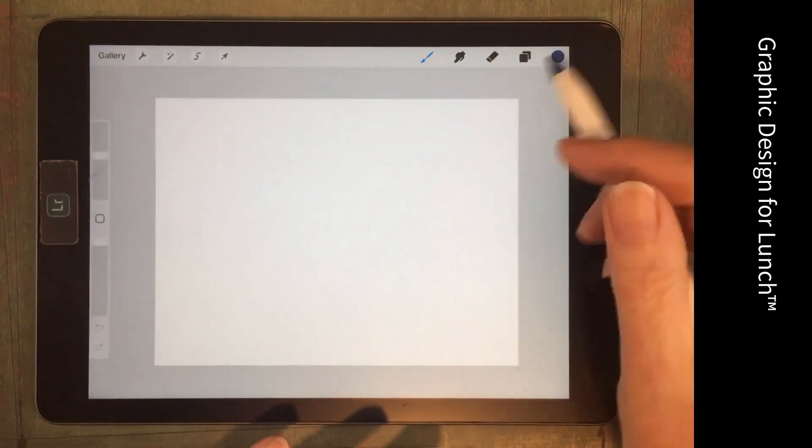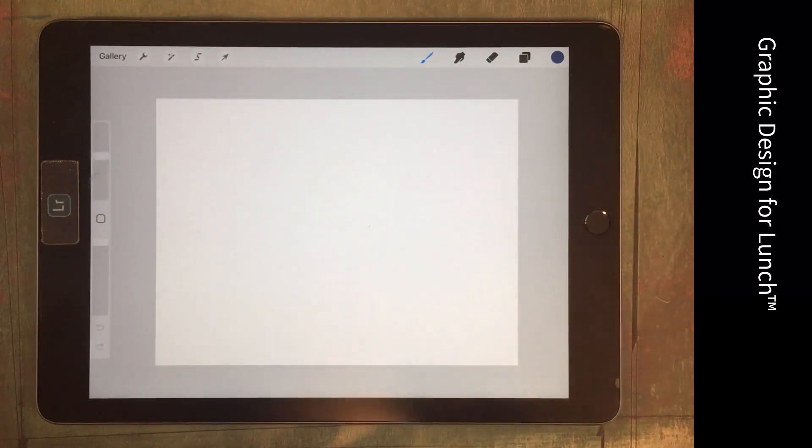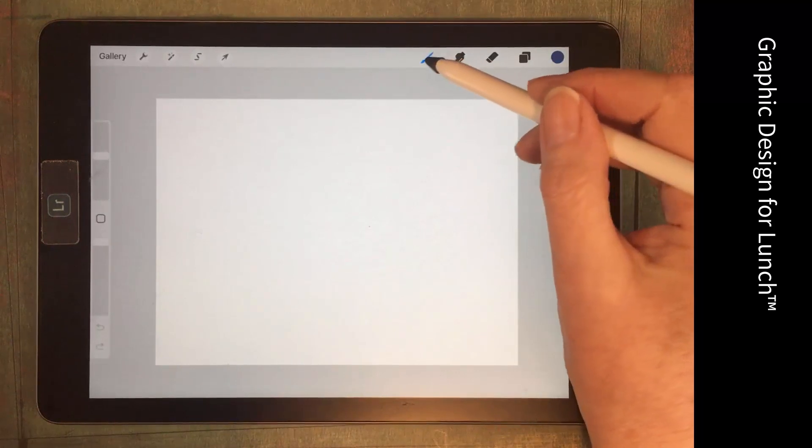I have a brand new document open here in Procreate. It doesn't matter what size document you're working with because we're going to create our brushes from the things that are actually shipped with Procreate.